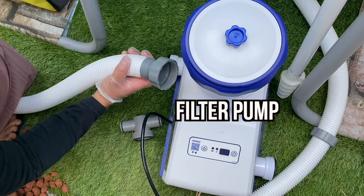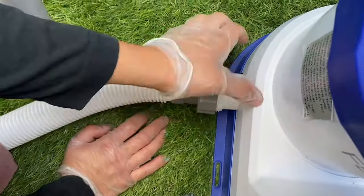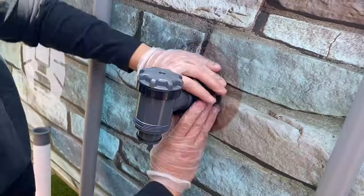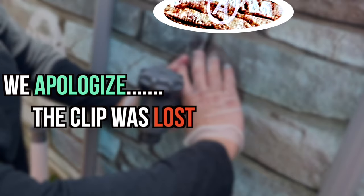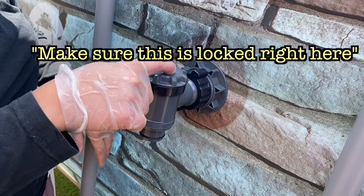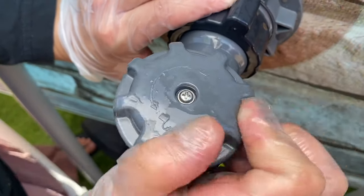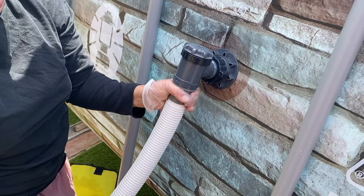Here's the filter pump. Grab one of the tubes that has clamp tighteners on it and tighten it right here just like this. Once you tighten it, run the tube all the way to this part that should be installed under letter A. We apologize we cannot find the clip on how to install this part of the filter, but the good news is it's easy. Notice that there is an unlock symbol and a lock symbol on this dial — make sure to turn it to the right to lock the dial in place. Then just tighten these two pieces together like this.